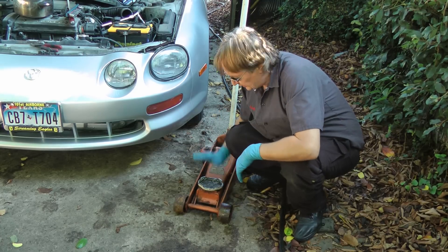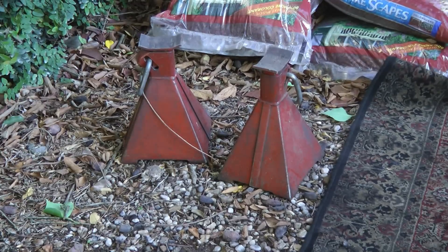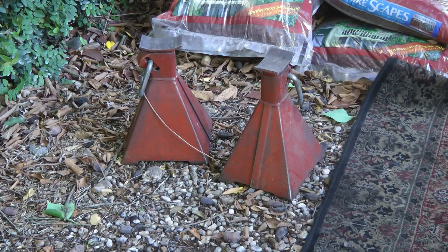If you have a truck or a higher vehicle, you can just get a plain jack that isn't low profile. And of course, get a good set of jack stands. I advise steel ones — the aluminum ones aren't quite as strong, even though they weigh less.